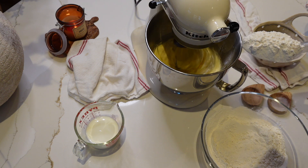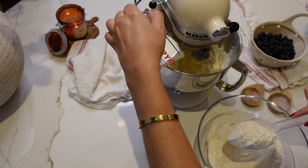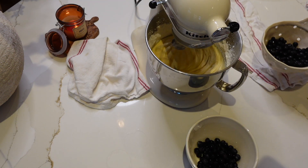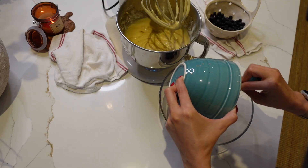Now slowly add the dry ingredients to your batter mixture alternating with the milk. This is going to create a very smooth and creamy batter. Crush half a cup of blueberries with a fork and gently mix it into the batter — this will add a really beautiful pop of color.